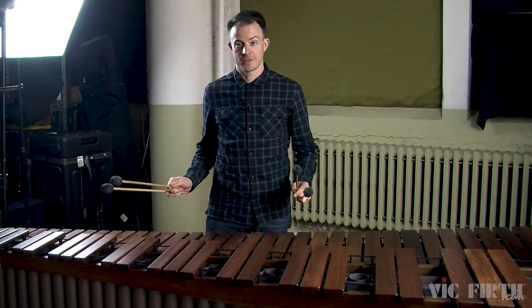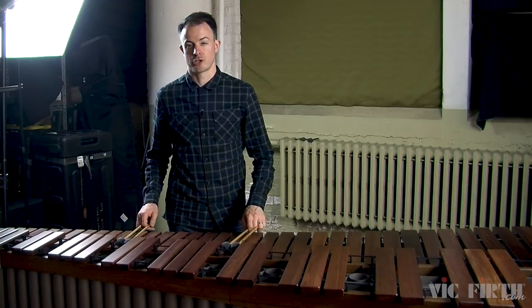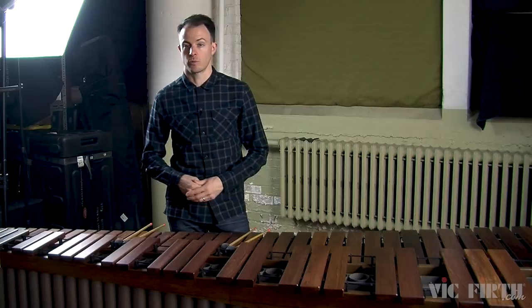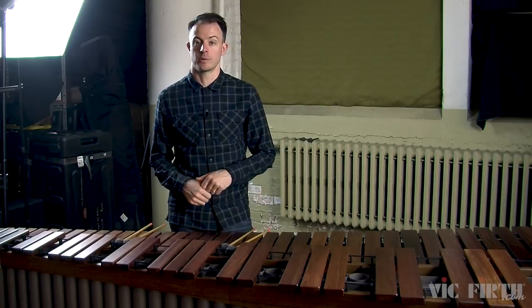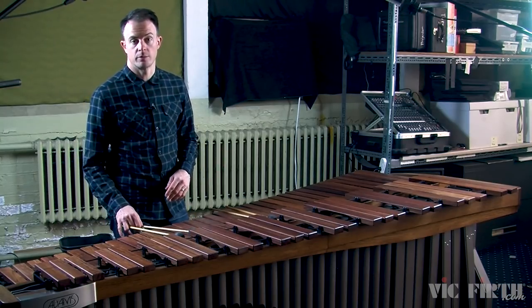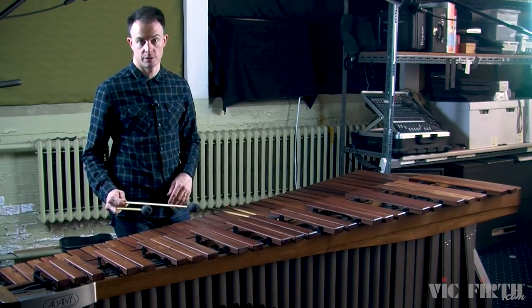We've talked about a lot today: double vertical strokes, how to shift between notes, the piston stroke — a really basic technique that we're going to revisit a bunch — the basics of dynamics, and phrasing and how to play musical phrases. Next week we're going to continue to talk about double vertical strokes, but we're also going to introduce the idea of interval changes within one hand.